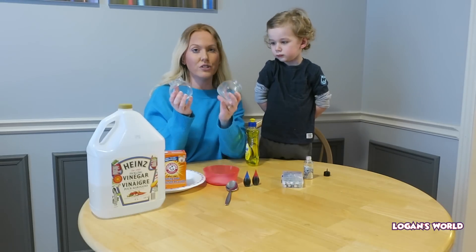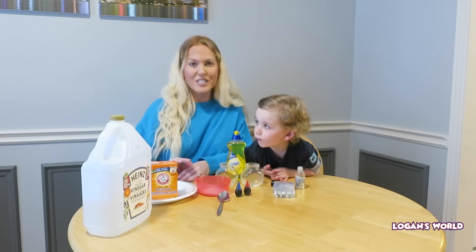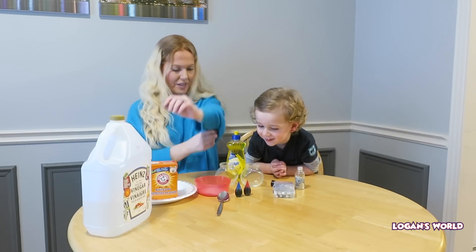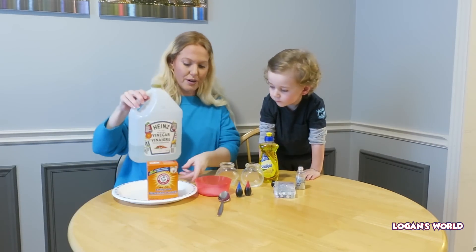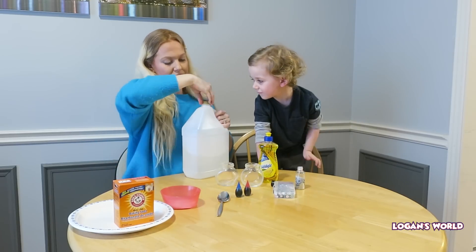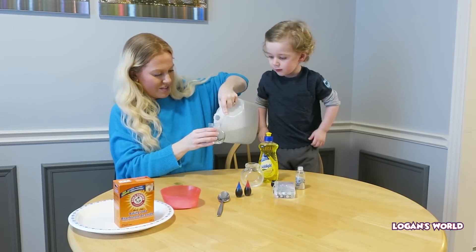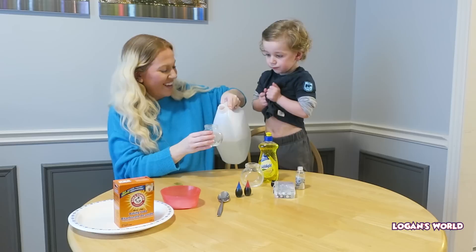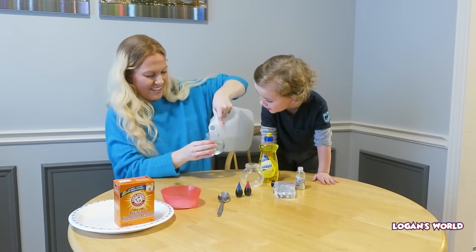We have two glass jars because we want to do it twice. The first step is you're going to half fill a glass jar with vinegar. I'm going to do this part. Here's our vinegar — vinegar half full. Does it smell yucky? Can you smell? No, you like it? No.